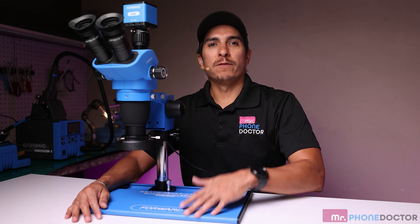Hey everyone, welcome back to Mr. Phone Doctor and Smart Tech Solutions. Today we're going to take an in-depth look at two incredible pieces of equipment, the Forward Microscope 6565 Pro Max T and the 4K microscope camera. Let's dive into their features and pricing.